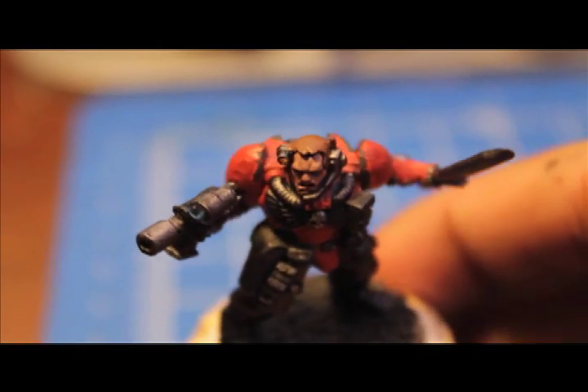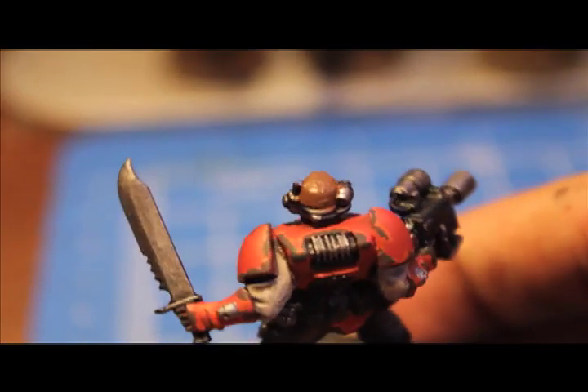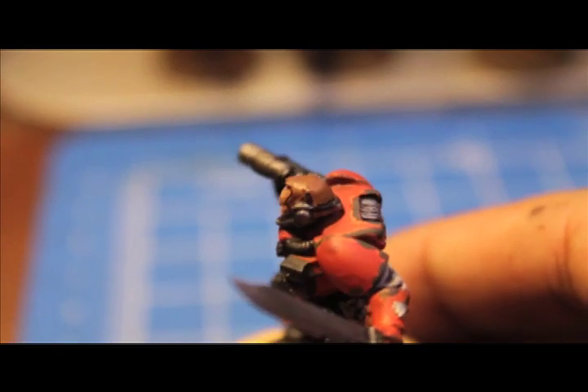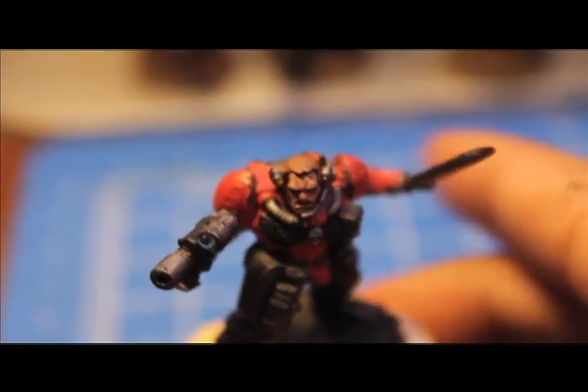The next step is painting over the Kalithin brown with snakebite leather. I'll show you what it looks like when we get back.